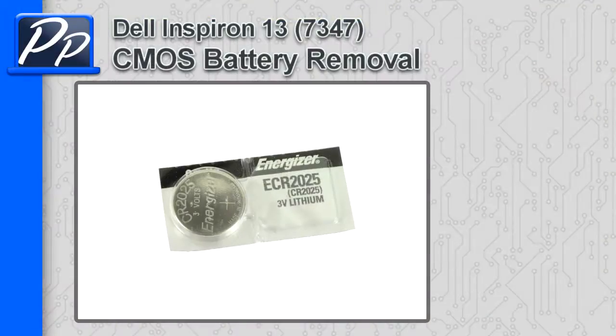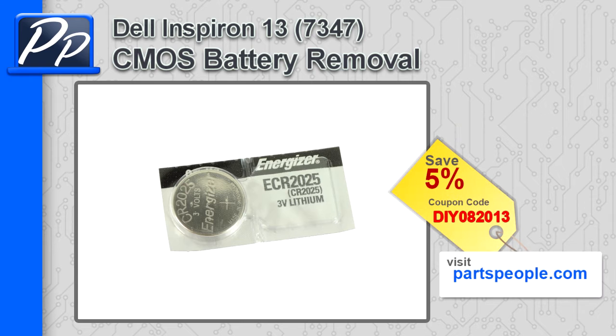Hey guys, it's Roscoe with Parts People. In this video I'm going to show you how to remove the CMOS battery on the Bron 137347. If you're looking for parts for this laptop, go to our website and use this 5% discount coupon.